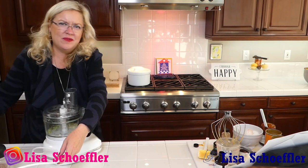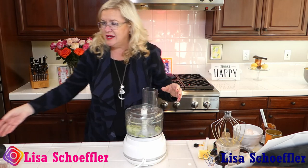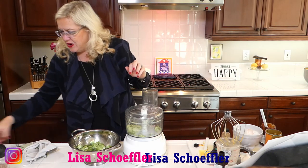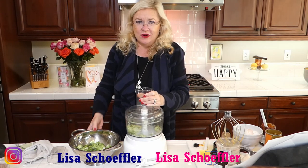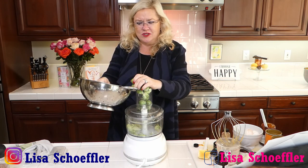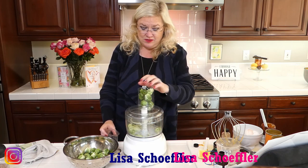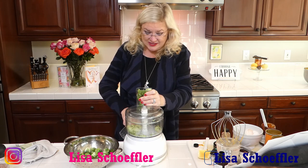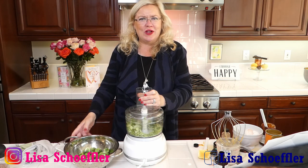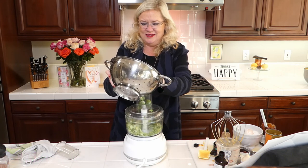Okay, next machine — la machine! I've got my cords sorted. I have just the slicing blade in the Cuisinart. I'm going to slice up these Brussels sprouts that I prepped — I sliced off all the ends and peeled off anything that was brown. Now I'm going to put them in the Cuisinart and slice away, filling up the chute to make some shaved Brussels sprouts.